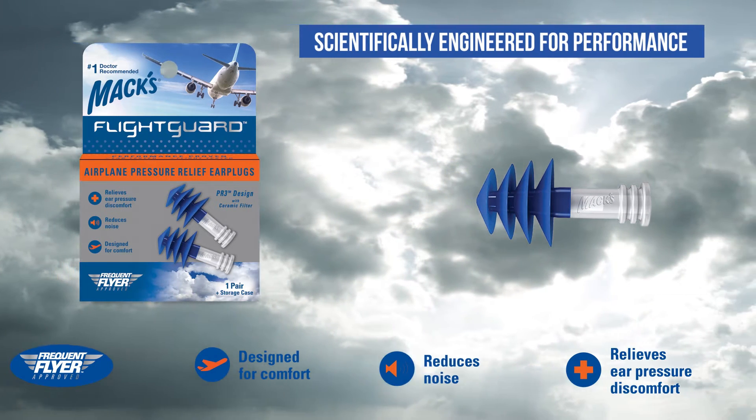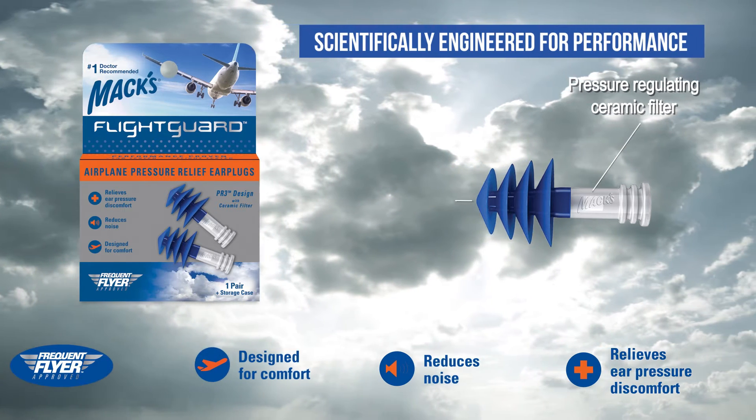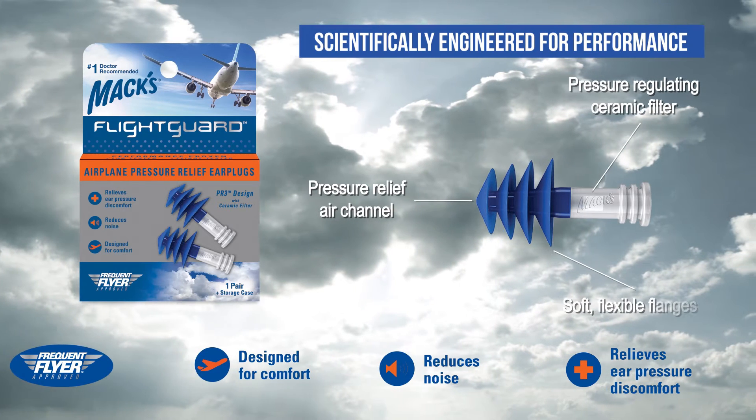MAX FlightGuard is proven to help alleviate air pressure with its pressure regulating ceramic filter, pressure relief air channel, and flexible soft flanges.